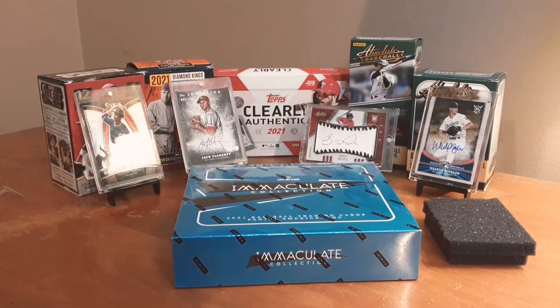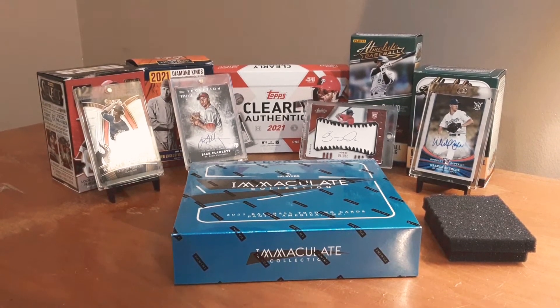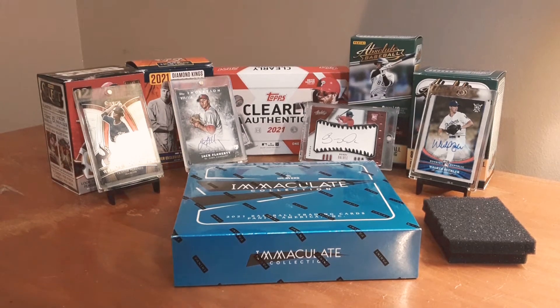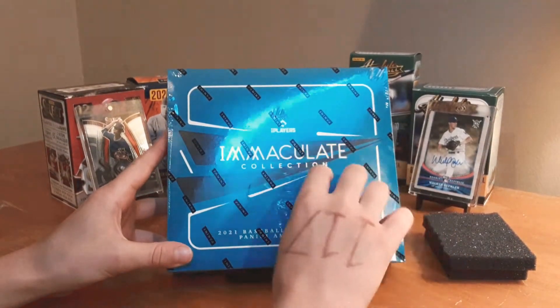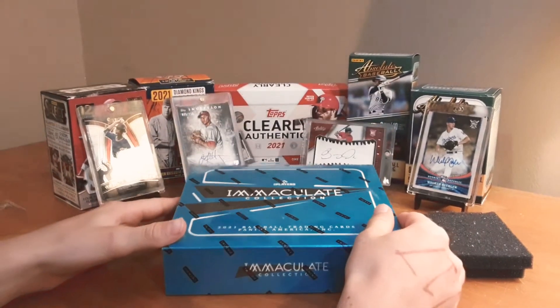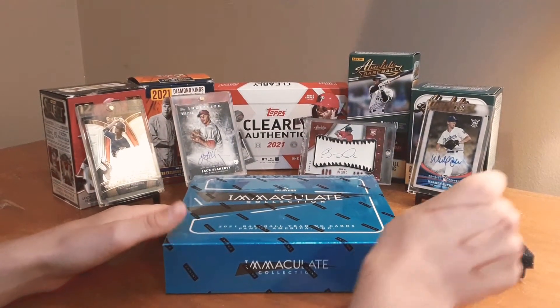What's up everybody, here with another video from JT's Cards and Games, and boy am I excited for today's video. We have an Immaculate box here — this is going to be one of the biggest openings on the channel.